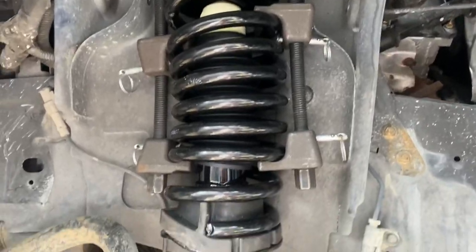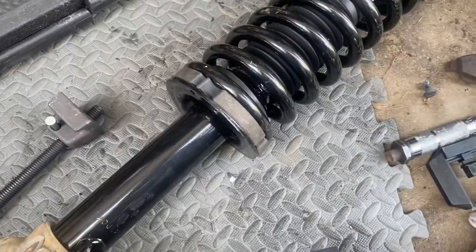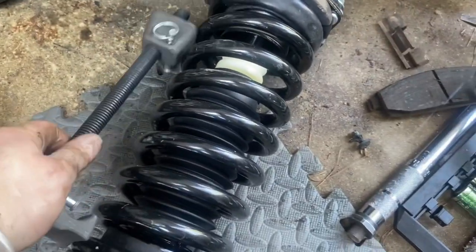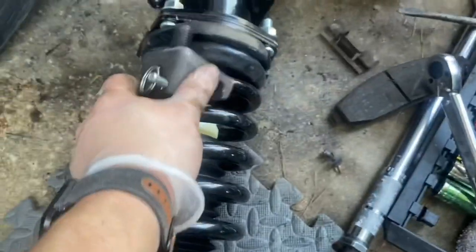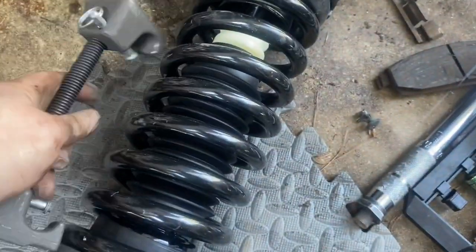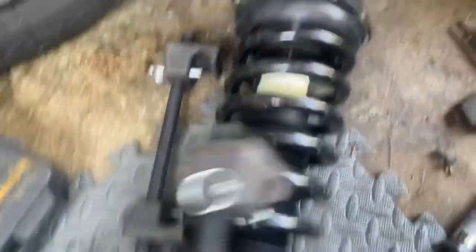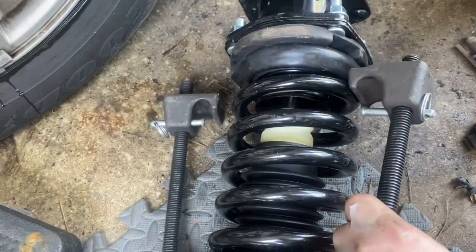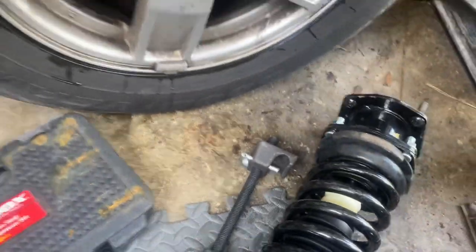Right before I go to the other side, I'm going to have to put these spring compressors in. I bought this spring compressor from Amazon, but it doesn't fit on the spring too well — I've got to hammer it in with a mallet on both sides of the spring. That's the only way this thing will give you the space that you need.